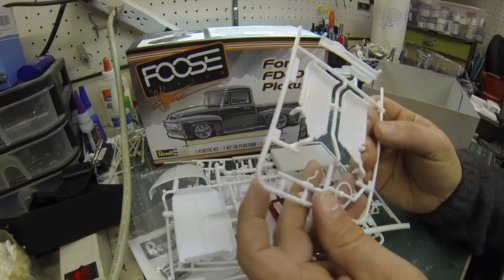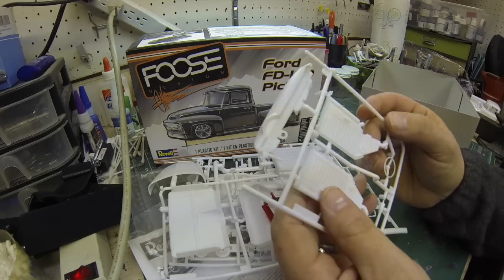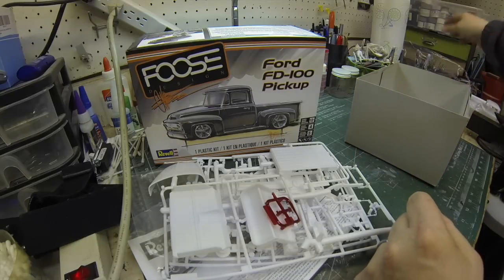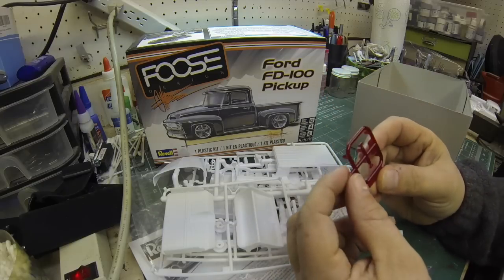Look at that dash. They include some decals — I think I saw them on the decal sheet for the interior. I'm not sure I'm going to use those; I may just paint this up in a two-tone myself with some striping. This is one of those kits where the sky's the limit for customization. You can go crazy or you can stay mild.